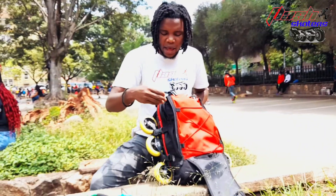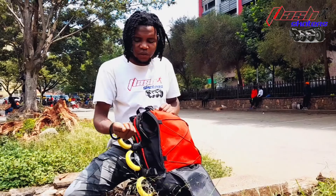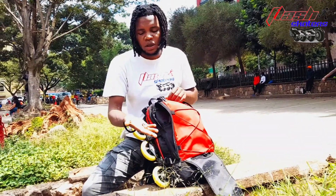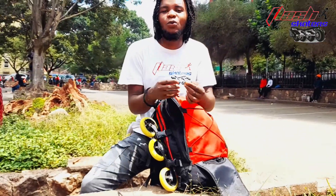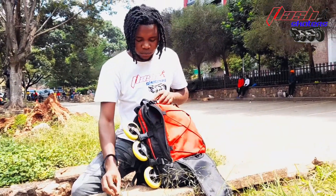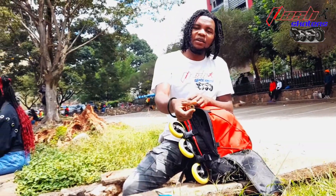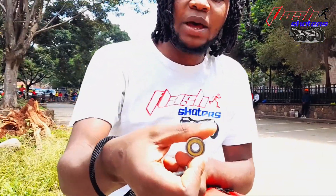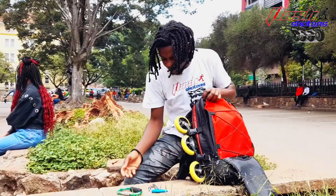We also have these two extra axles — mainly for spares. In case you lose one on the road, you use this one. And in this pocket, an extra bearing. You need spares for your skating.